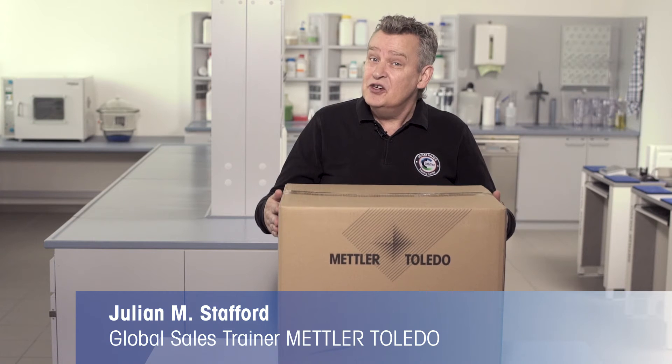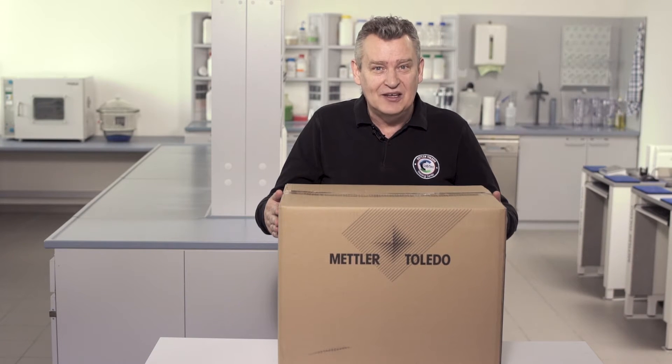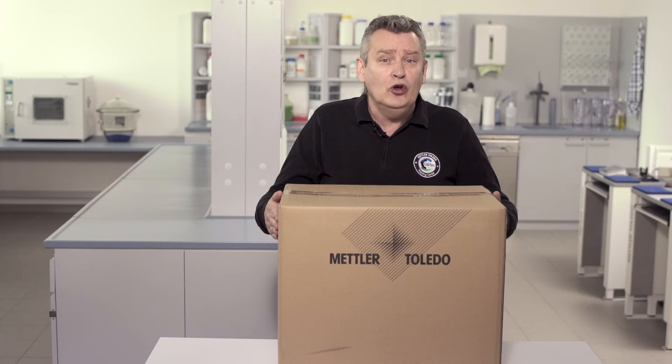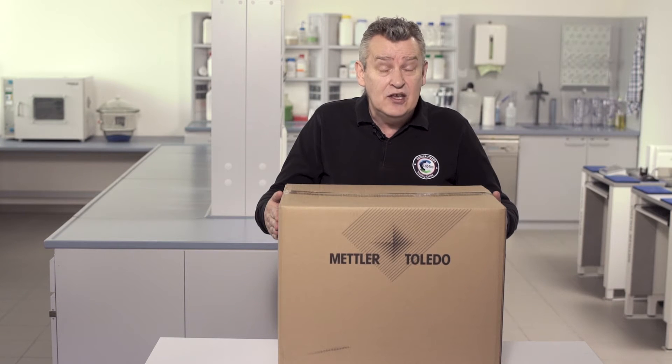Congratulations on your purchase of the HC-103 Halogen Moisture Analyzer from Mettler Toledo. To guide you through the unpacking and setting up of your instrument and to help you to perform your first measurement, we've put together this short instructional video. After watching this quick start guide, you should be ready to successfully use the HC-103 for your moisture determination applications.